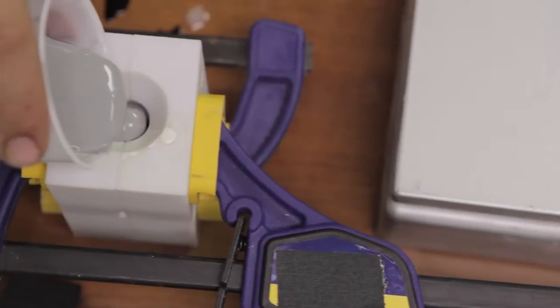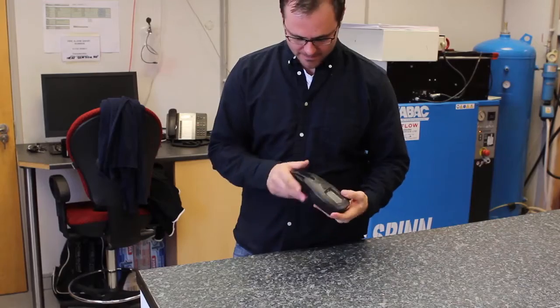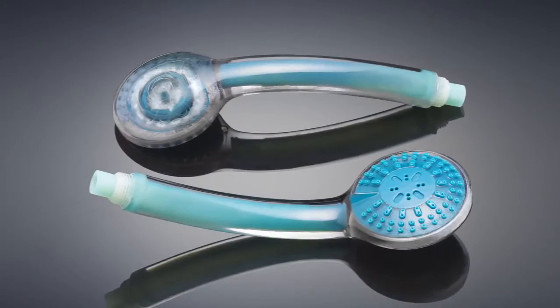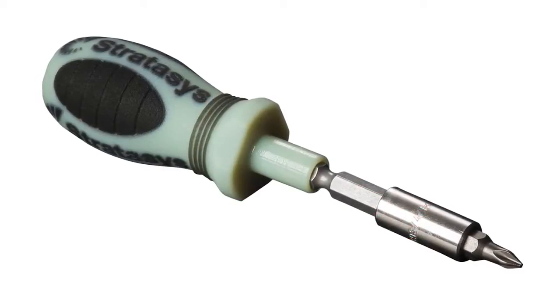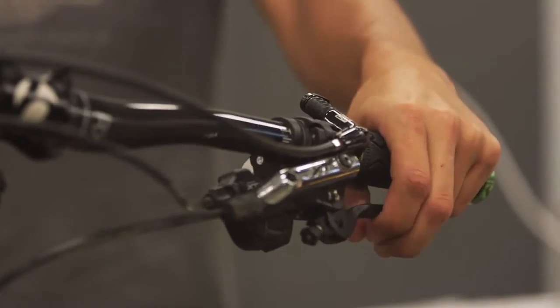Traditionally, products are divided into individual pieces, one for each material and color, and made separately. With multi-material 3D printing, parts and assemblies are produced in just one step, making the prototyping process efficient, fast, and inexpensive.